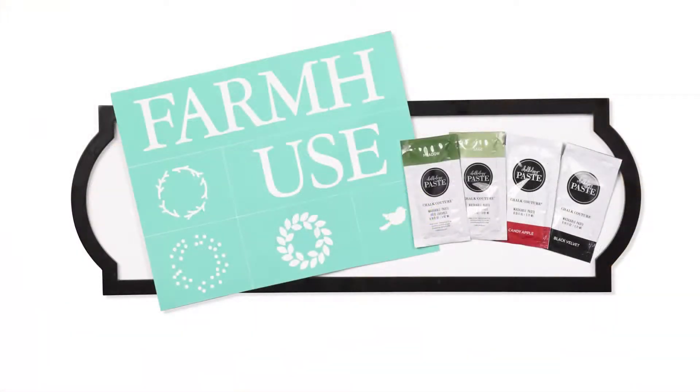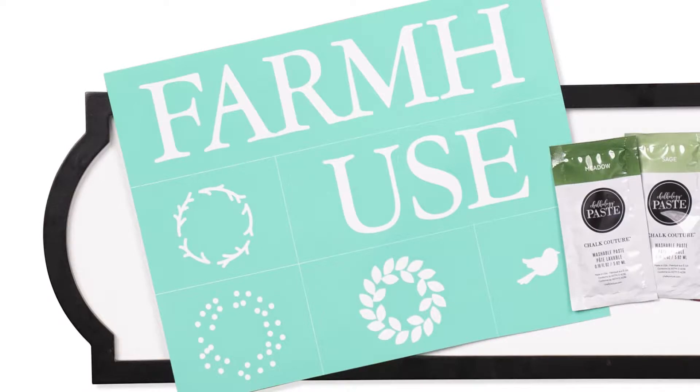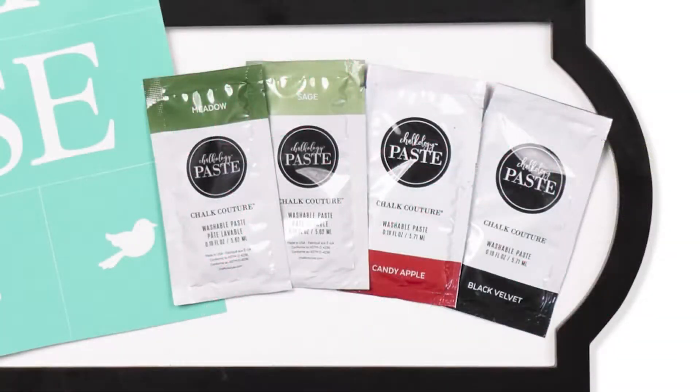Your chalk box comes with the Odette 6 by 18 inch Couture Boutique board, the B-sized farmhouse wreath transfer, and four chalk singles packets in meadow, sage, candy apple, and black velvet.